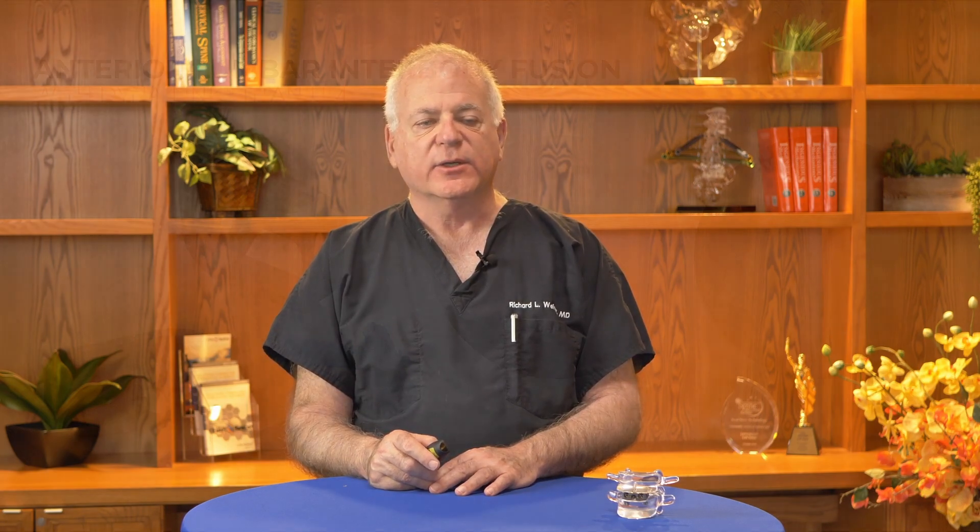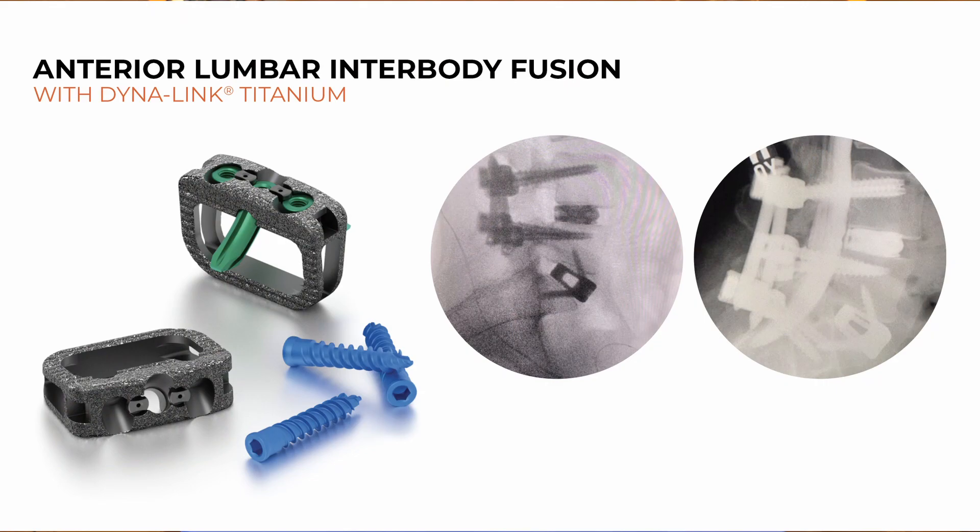She did very well post-operatively, but presented two years later with adjacent level disease — once again severe low back bilateral radiating leg pain. At that point, we felt that rather than go back in solely from the back, we would do an anterior approach using a Dinolink cage, which allowed us to very nicely expand the whole bilateral portion of the disc space, followed by adding pedicle screws and rods from L4 to S1.